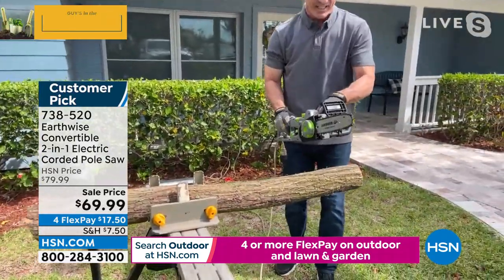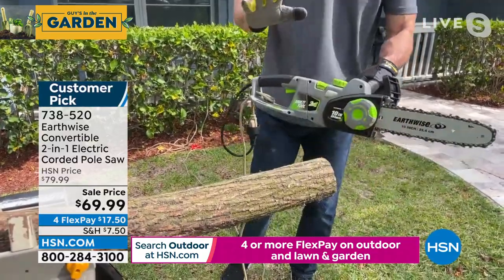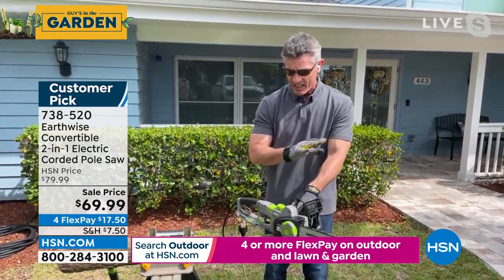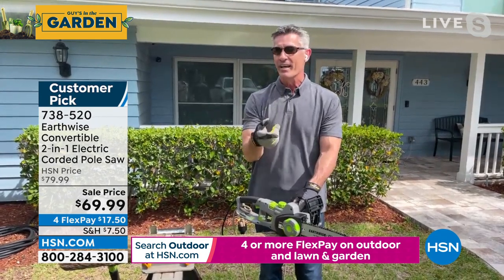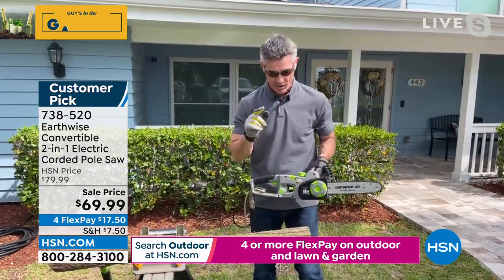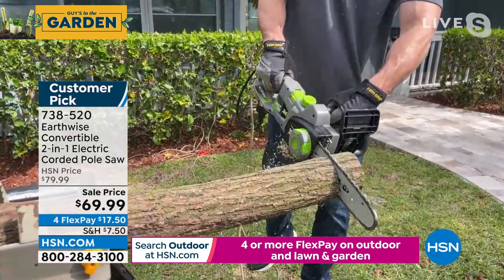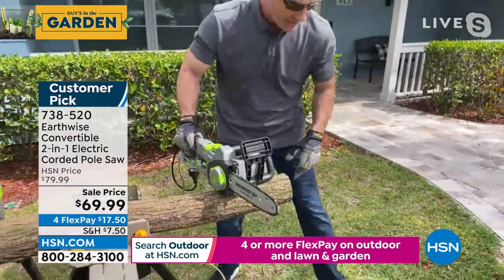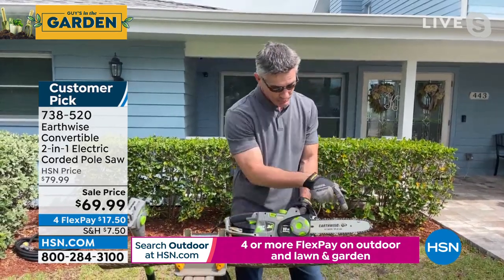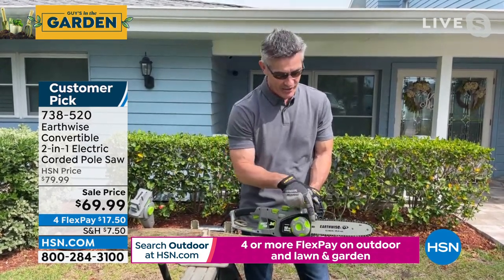Super easy to use — not intimidating. You just let the saw do the work. Lay that right down on the limb, and look how nice and easy it goes through. You don't have to hold on for your life — no excessive kickback or vibration. That limb I'm doing is maybe over three inches in diameter. We have a 10-inch bar and chain, which means we can handle limbs twice that — almost 10 inches in diameter. And this is an Oregon bar and chain — it's industry standard.